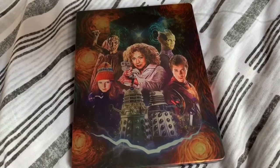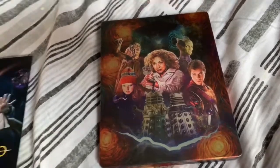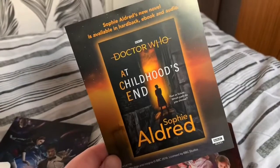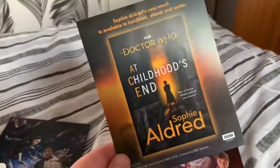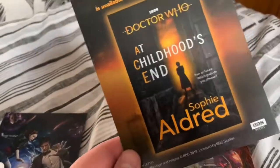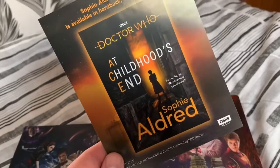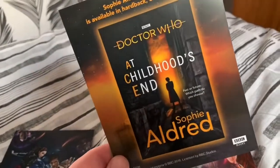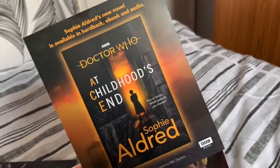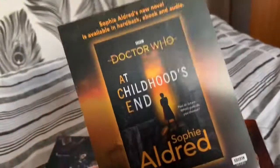I haven't actually watched the discs yet but I know just from the artwork alone that it's going to be absolutely beautiful. Also, while I'm doing this video — if you haven't gone to read Sophie Aldridge's new book yet, definitely check it out if you're a fan of Ace and the 13th Doctor. I've not got too far into it yet but from what I've read so far it's incredible.